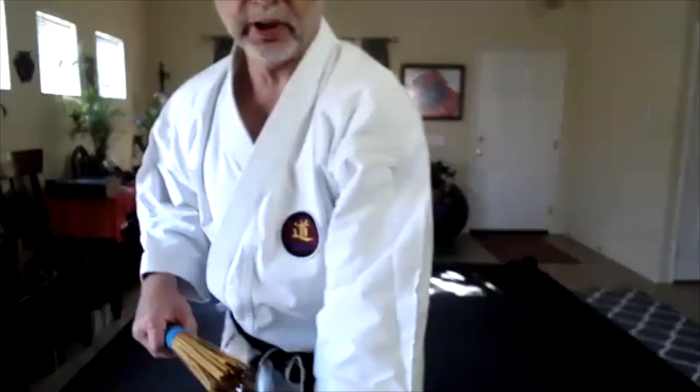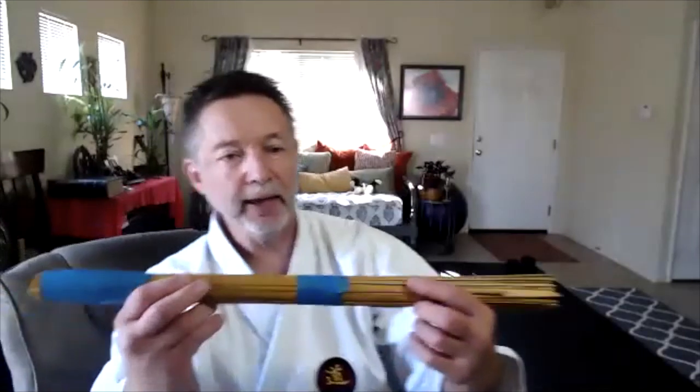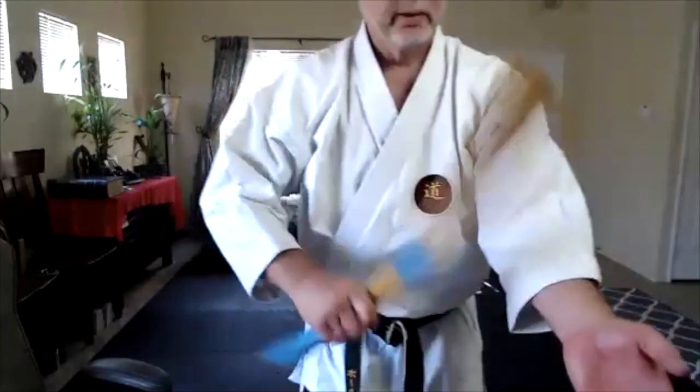There are two tools we use, and in the beginning we used this. This is called a take — take means bamboo — and it was made from a new bamboo blind, like a cheap bamboo blind. This one is quite light, so it sort of inoculates skin deep, meaning when you hit with it consistently, you don't get that stinging feeling on your skin. That's the first level.